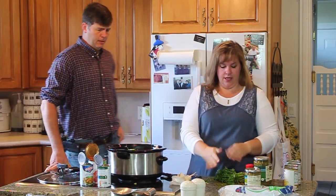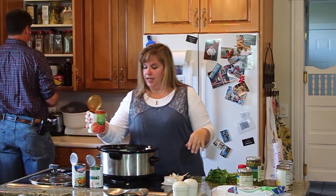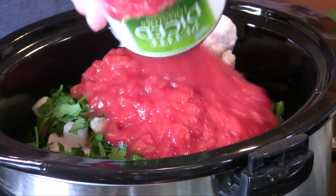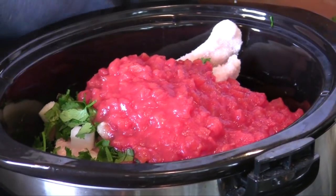Onions. Did you grab the salt and pepper? Let's throw some right there. I like the petite diced tomatoes. We're just going to pour a can in there. That cilantro smells so good. Two small cans — over it.